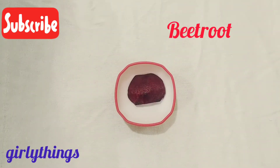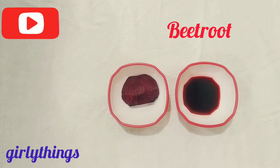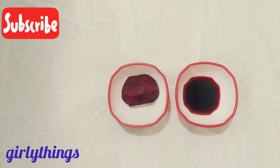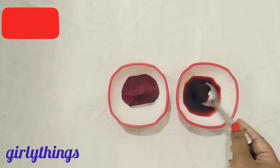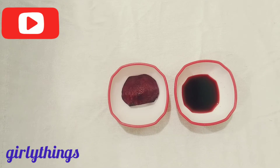The first ingredient is beetroot. We are going to boil the beetroot and its juice. This will help clean blemishes and improve skin tone, and we are going to get a natural glow.